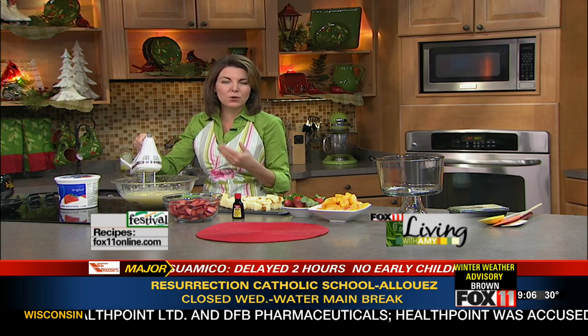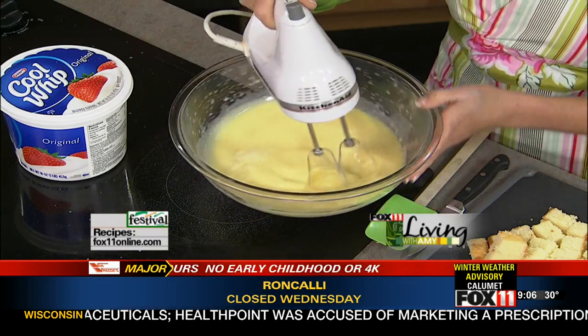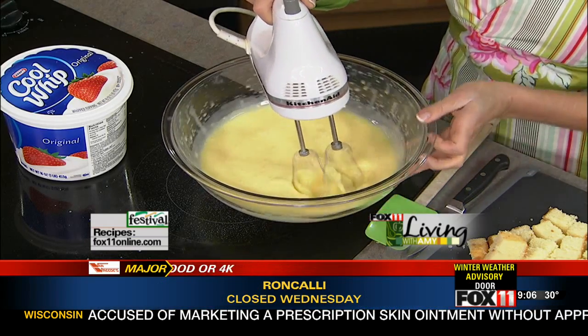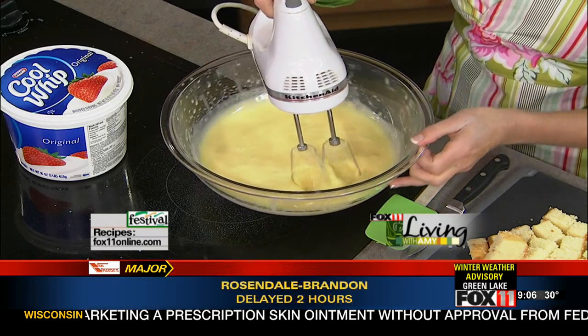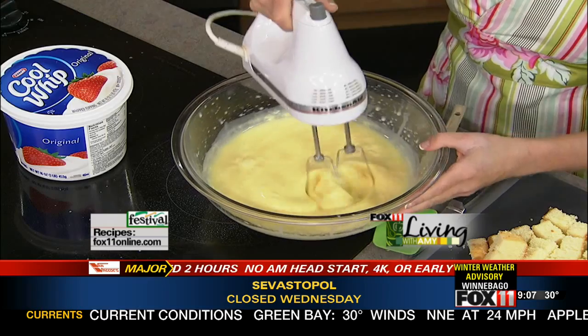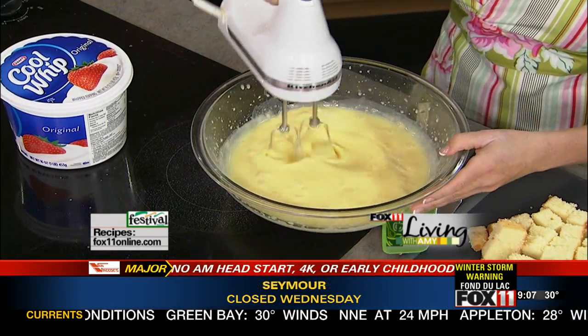For the Fourth of July I do what I call an all-American berry trifle where I use strawberries, blueberries, blackberries, raspberries, and angel food cake. My family loves to vacation to Jamaica, so I came up with a 'Jamaica Me Crazy' kind of tropical fruit trifle using coconut pudding and tropical fruit. I'm always coming up with new ones, and the layers are just so pretty.